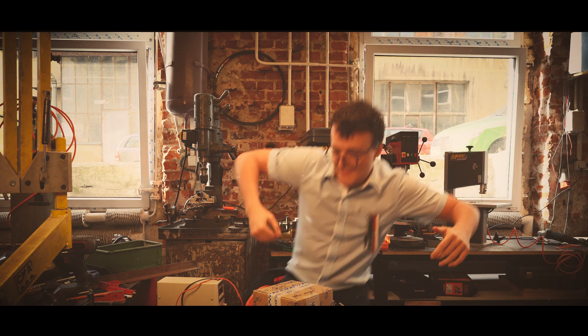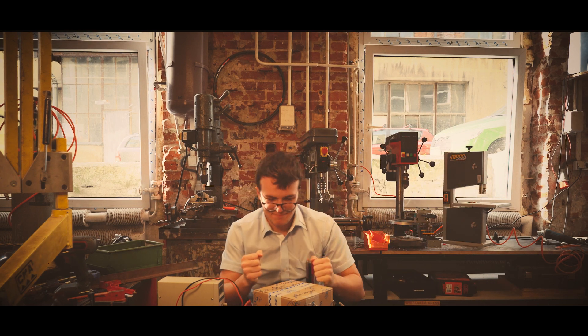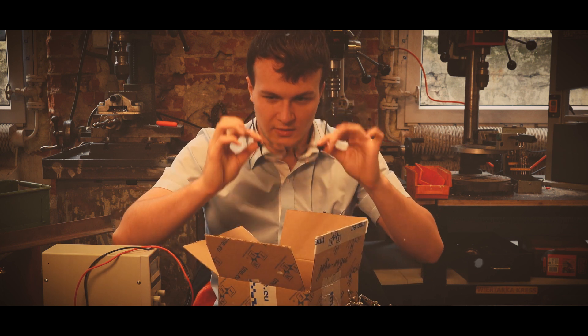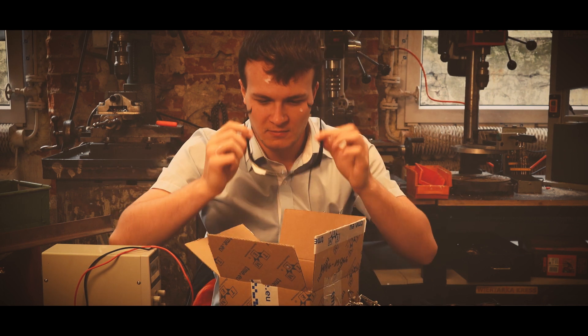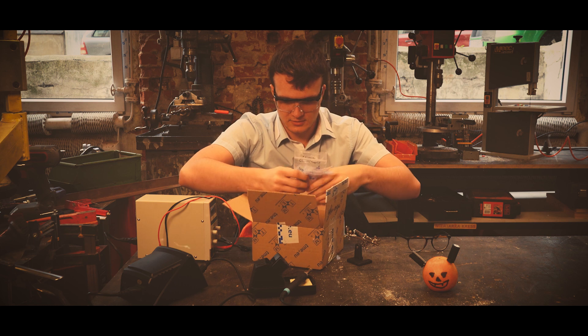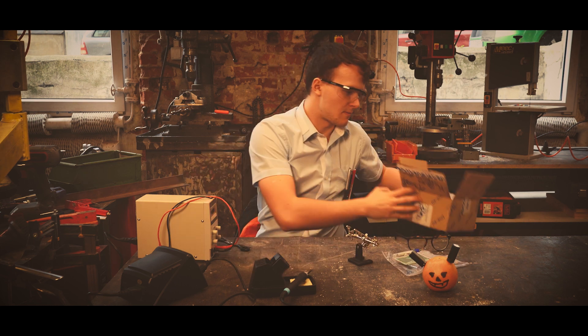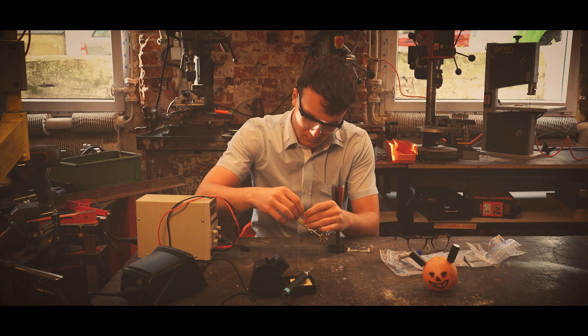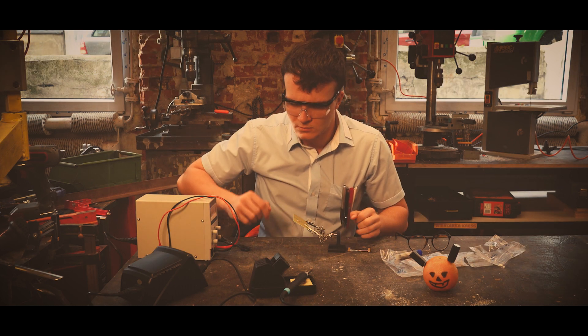When I got to my lab, I started working instantly. Firstly, I decided to solder my circuit, so I heated up the soldering machine.